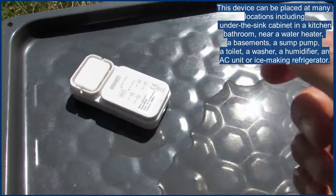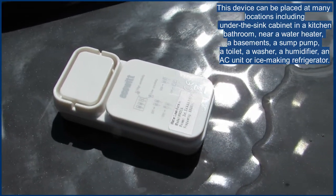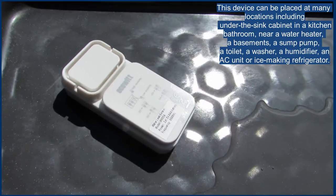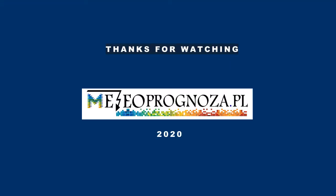To sum up, a useful gadget if you are really afraid of unexpected flooding. I put my copy behind a washing machine because it flooded my drying room once. Thanks for watching, see you soon.